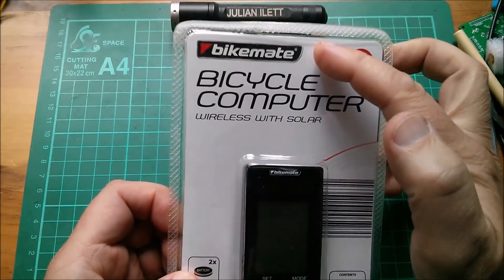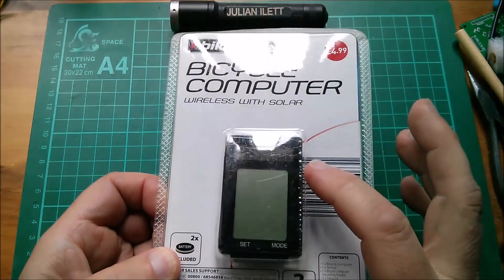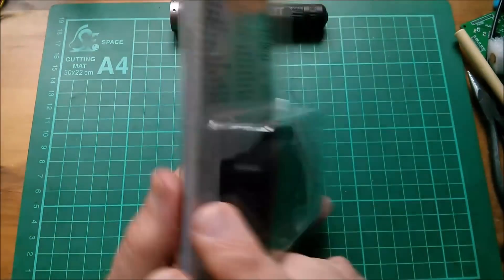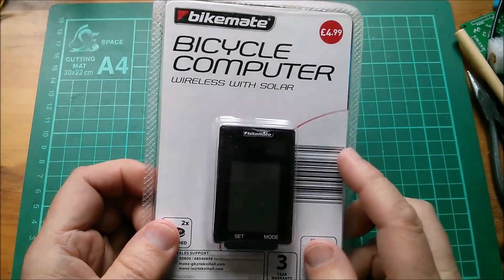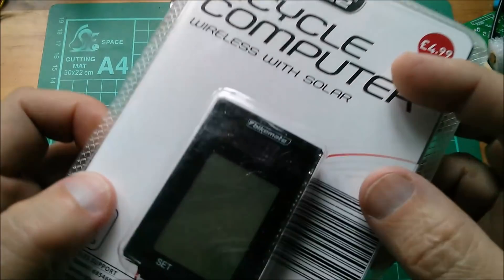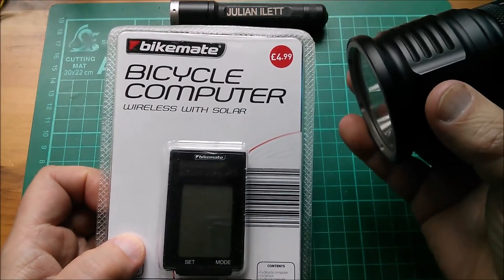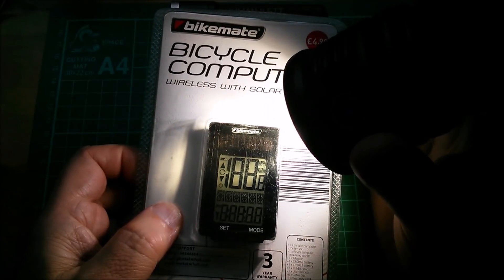Hello all. This is a bike mate bicycle computer — wireless, with a tiny solar panel. This came from Aldi. I bought it about a year ago. The first thing to do is check the solar panel. I've got a big torch — I'll put it on the solar panel. Yes, and that's turned on the display.